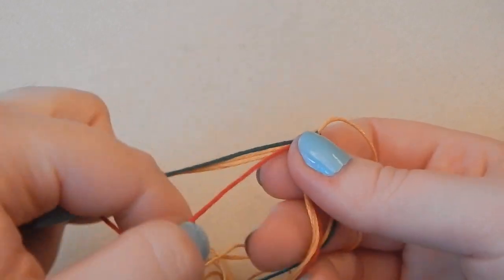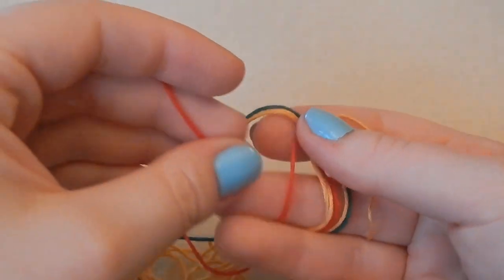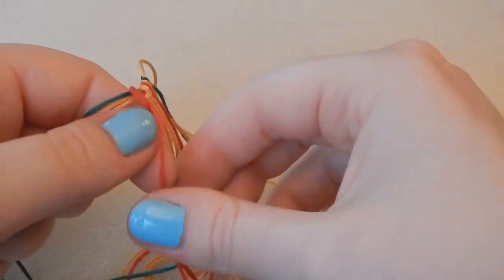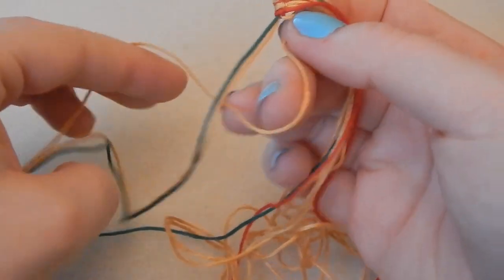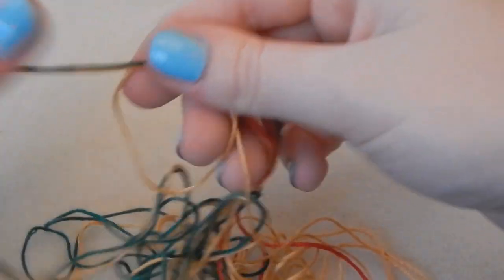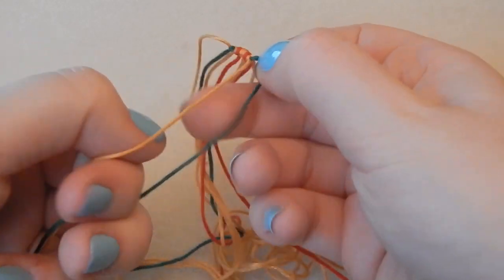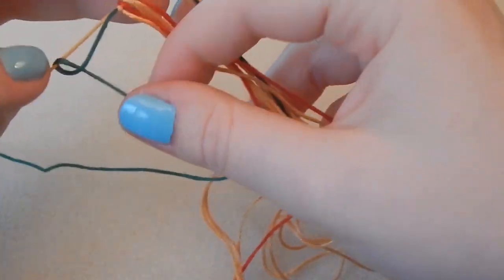Now I'm going to repeat that on the other side in reverse order — well, starting with red again. Going underneath all the other threads, up and over, and pulling through the loop, scooting it along. Then repeat with the gold, and finally the green.